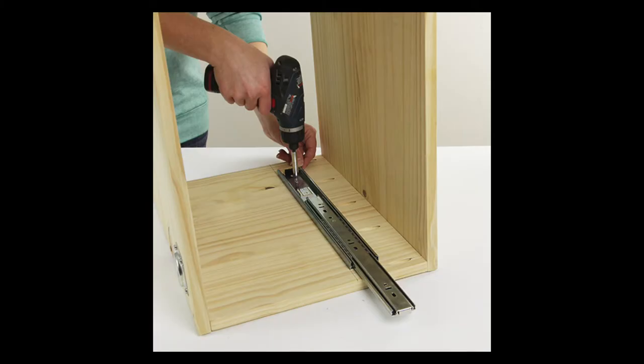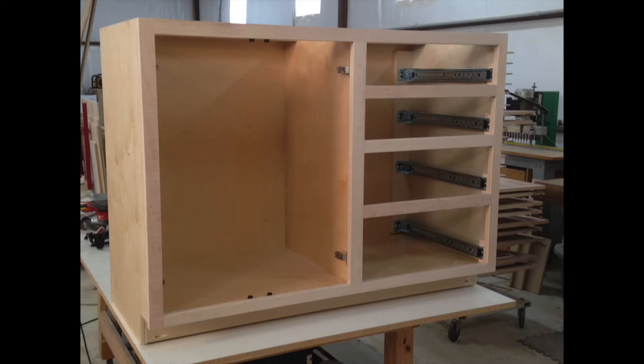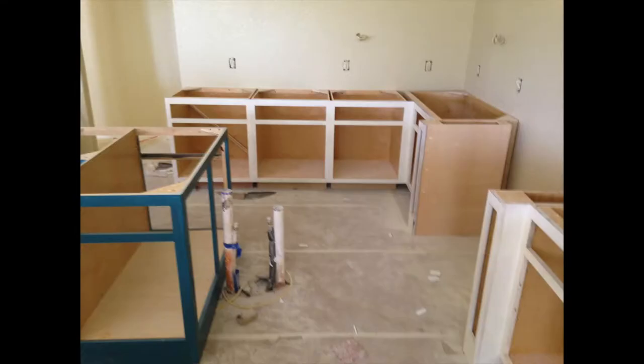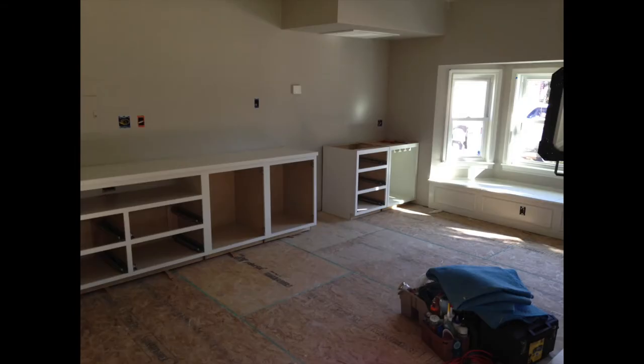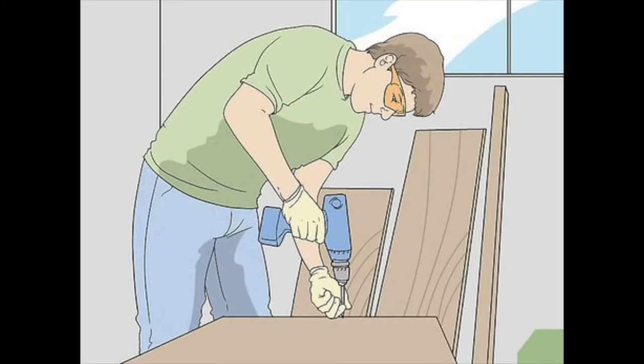Most professional cabinet makers will tell you that the ideal time to install drawer slides is when you still have the cabinet in the shop. If it can be placed on its side, or as may be needed to take advantage of gravity, most of the usual challenges with installing slides go away. But sometimes, such as in a remodel or other situation where the cabinet cannot be moved, this option isn't always available. In these scenarios, gravity is the enemy, not our friend. Most methods and jigs are aimed at overcoming its effects long enough to steady the slide and drive the screws that hold it in place.